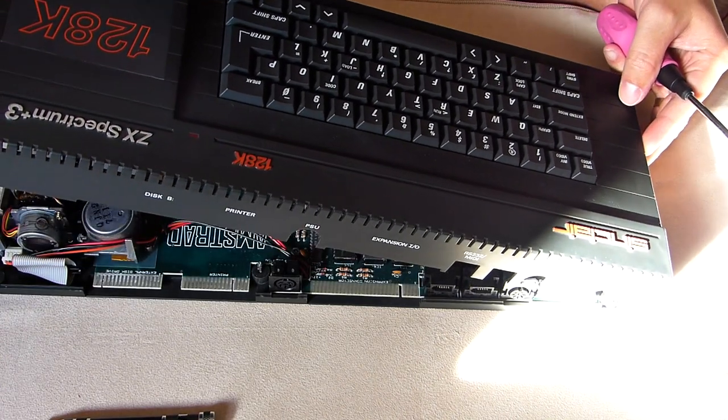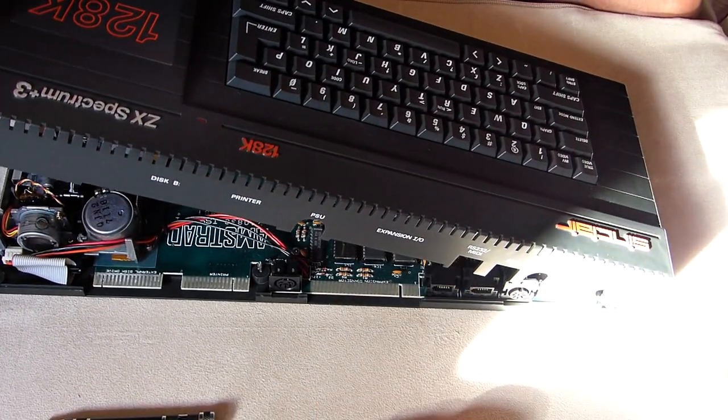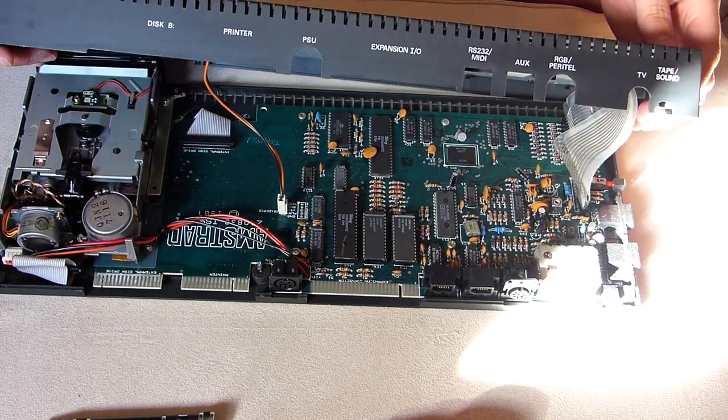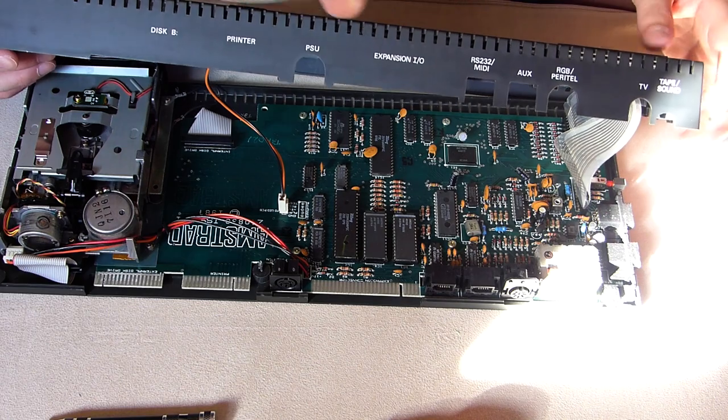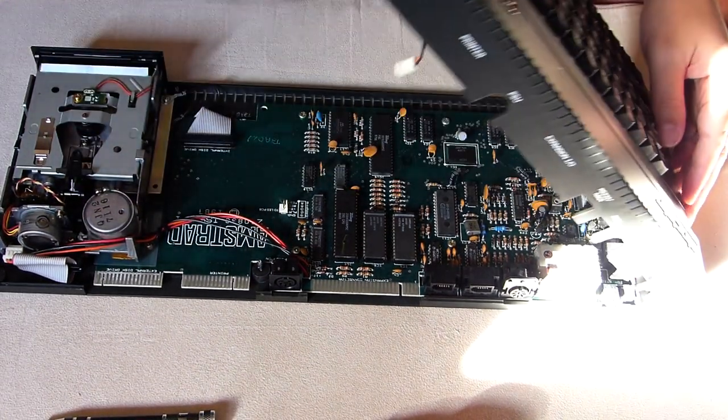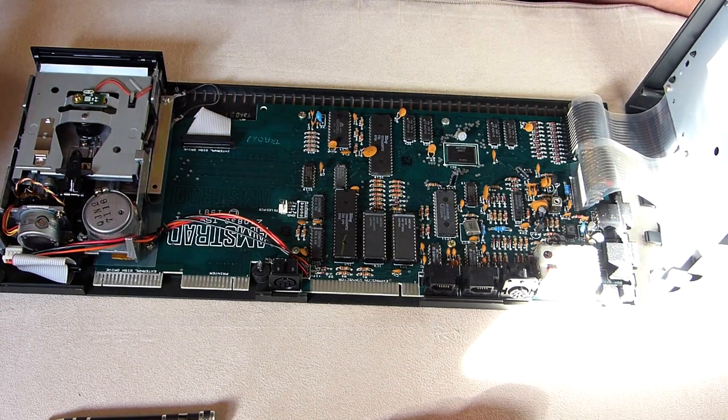Now let's pull the top case with the keyboard, carefully, cause there's a small connector that must be unplugged from the main board. Now we can have full access to the interior and the device we're trying to reach.